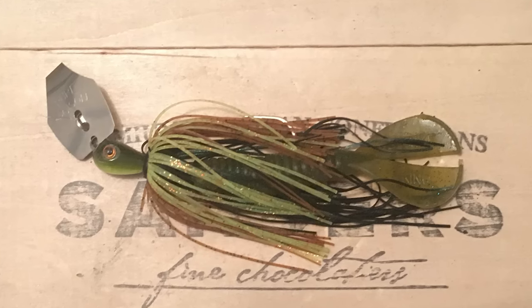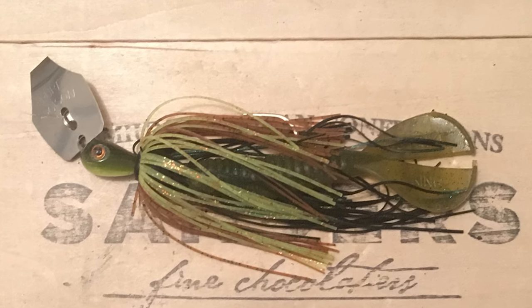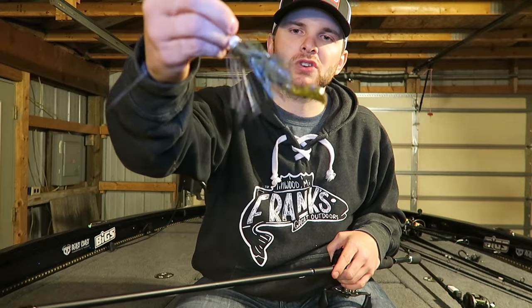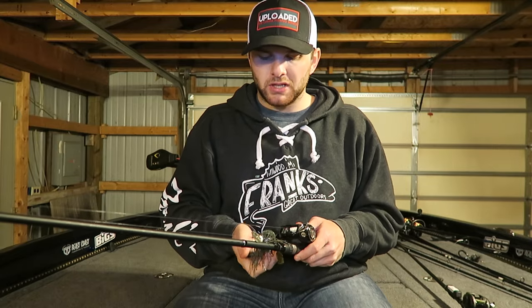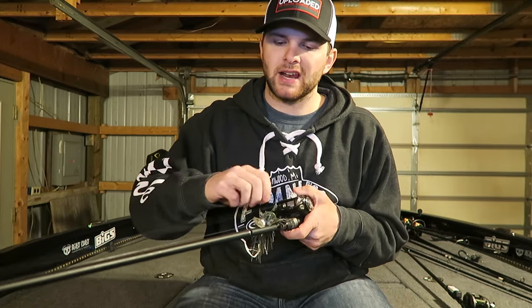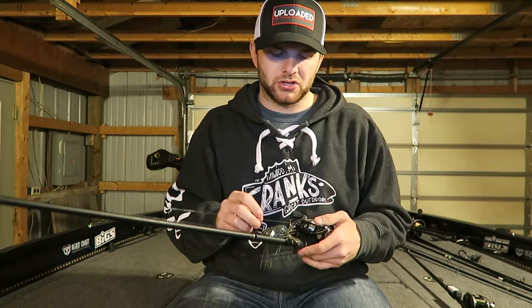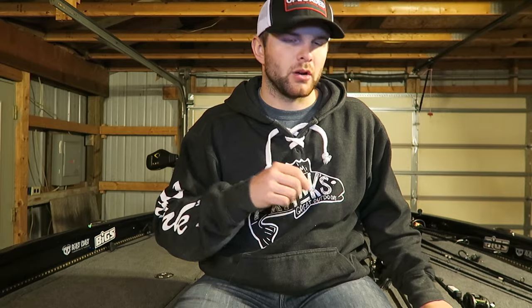Nathan was throwing a 3/8-ounce Strike King Poison vibrating jig. On his trailer he was adding some chartreuse, which helped the bait stand out in the dirtier water from rain and runoff, and that triggered extra bites. I was throwing a Z-Man Chatterbait with a Strike King Menace Grub trailer. Both Nathan and I were throwing on a 6.3:1 reel to keep the bait slow and give those fish a chance to chase it down. Nathan was throwing 30-pound braid to a 10-pound fluorocarbon leader, while I was on straight 14-pound fluorocarbon.